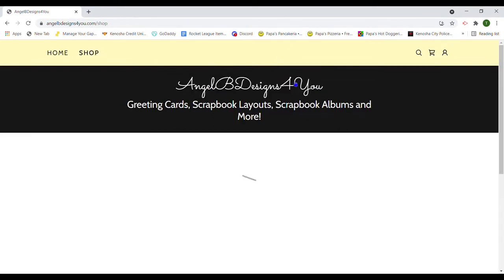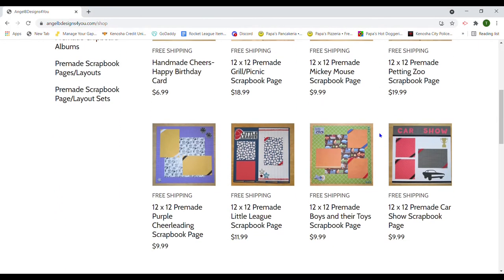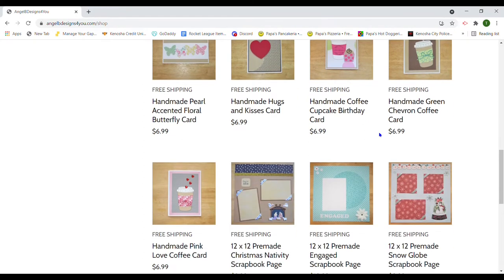Right now I am showing you our website where you can find all our items for purchase. Make sure to bookmark our page as we are always adding new items. All our items are handmade and unique since we rarely duplicate any designs.